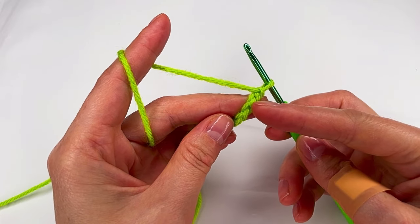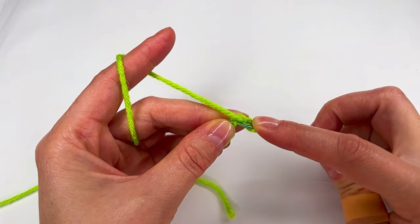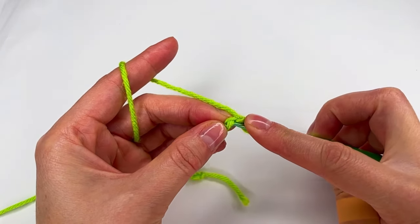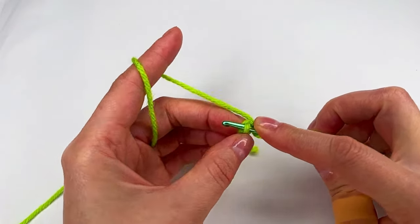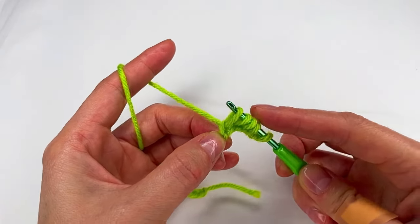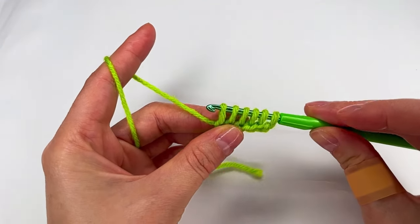We skip the first one, we go to the second bump. This is the bump from the second chain and make a loop. Then to the next one make a loop and we do this until you have six loops on the hook. Two, four, six loops.